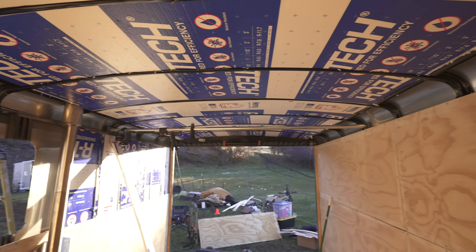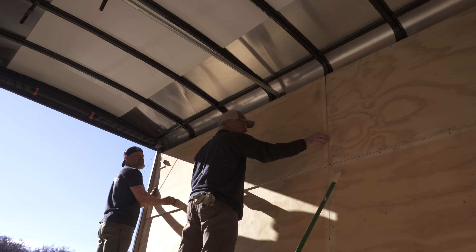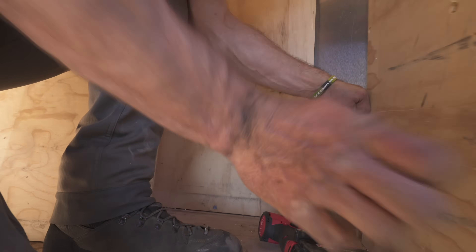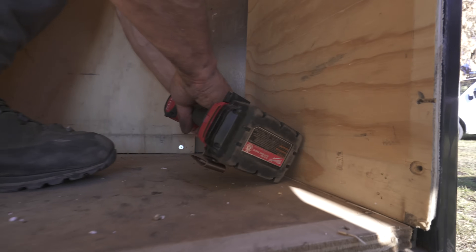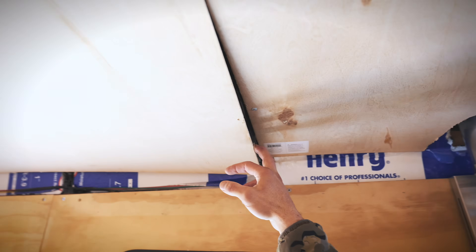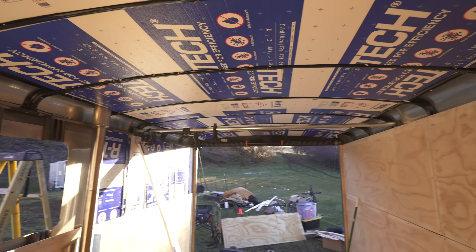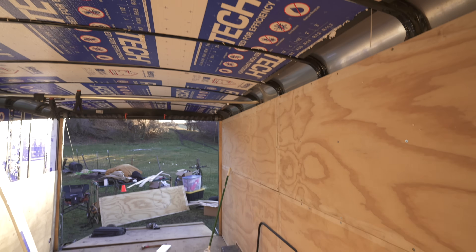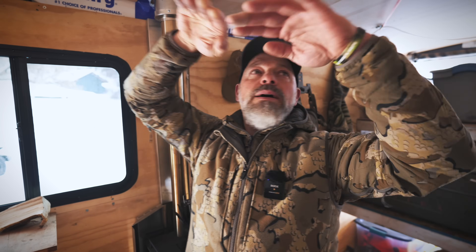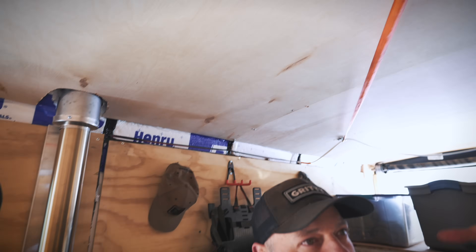The ceiling itself did not have any sheathing on it from the beginning — it was always an open ceiling, which a lot of cargo trailers are. So I bought quarter-inch ply. You can see I've got a piece of it there. It just curved into place — I cut the foam and put it through the ceiling the same as we did on the walls; it curves with the ceiling. Then we screwed on the quarter-inch ply. It looks pretty nice and it's fairly closed in — we haven't finished the trim yet.